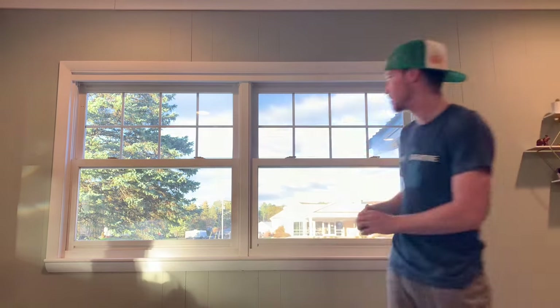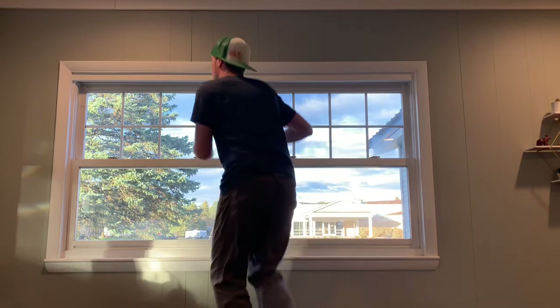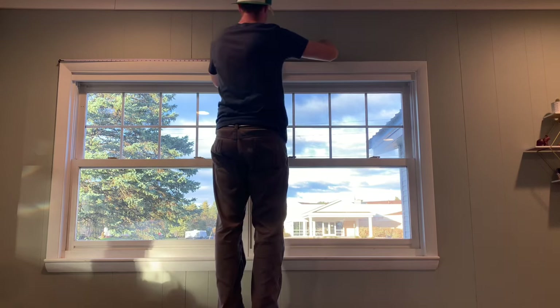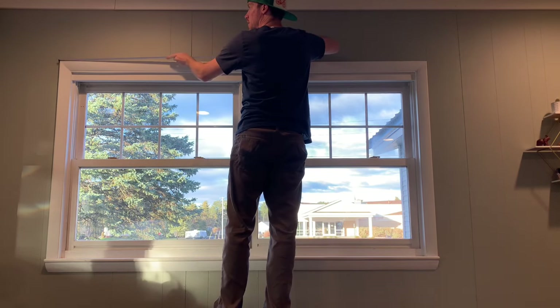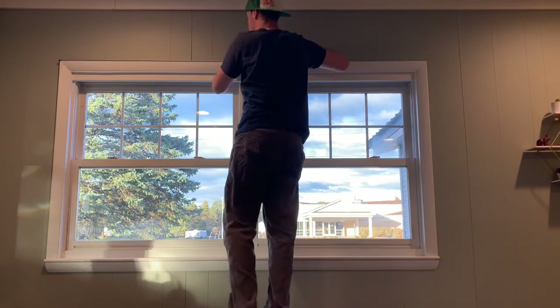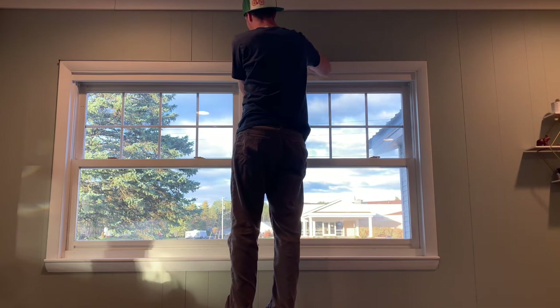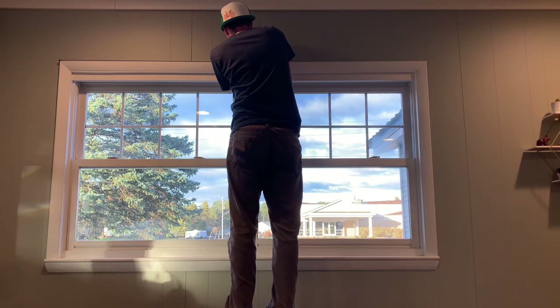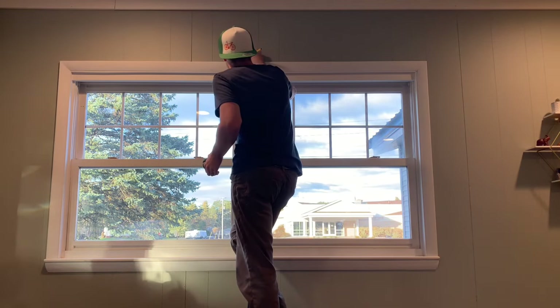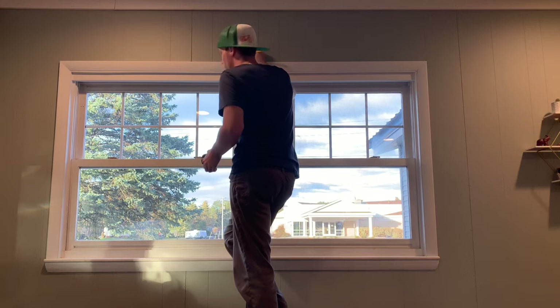The first thing I do is get my full measurement. My full measurement is 86 and a half inches, so my halfway mark is 43 and a quarter. I just try to line that up right there in the center, make a little pencil mark at 43 and a quarter so our blinds are going to match up nicely where we're joining the two blinds together.